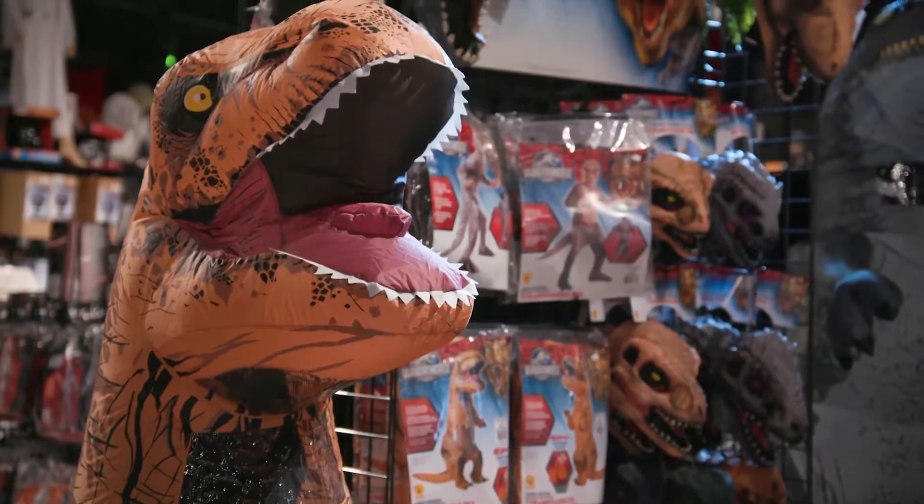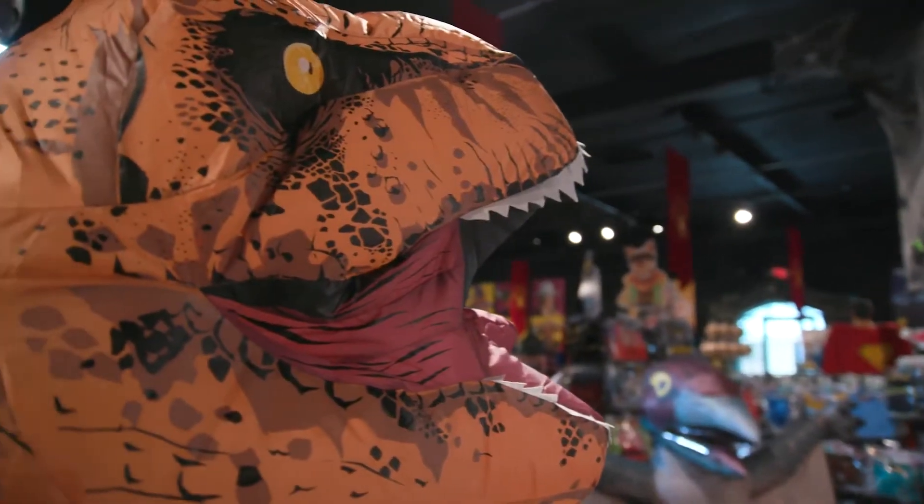They absolutely loved it. It was the first time that an inflatable costume was done that completely concealed the identity of the wearer. This was not putting on a costume — this was transforming into the character.